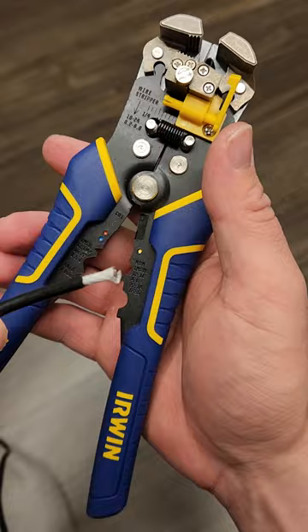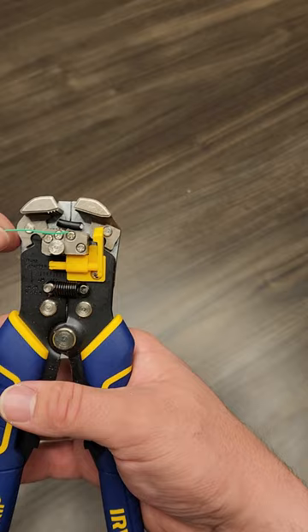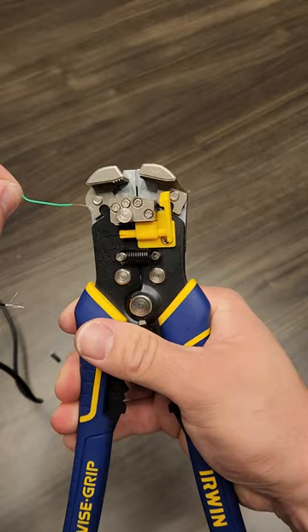Then, say you want to strip some thinner wire, just go over, make sure you kick out the little piece of casing, strip. And just like that, you stripped two very different sized wires in less than 30 seconds.